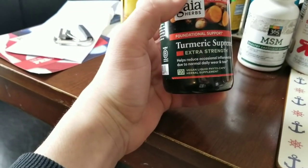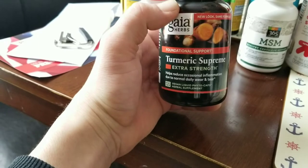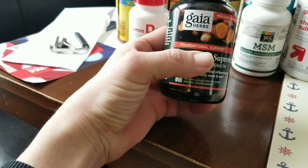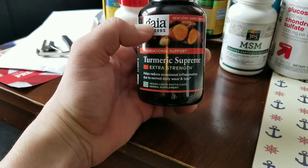Next: Turmeric Supreme, extra strength. It helps reduce occasional inflammation due to normal daily wear and tear — that is skateboarding right here. One of my favorite words right there: foundational support. We've been talking a lot about building your foundation in skateboarding. Get some Turmeric Supreme extra strength out there.